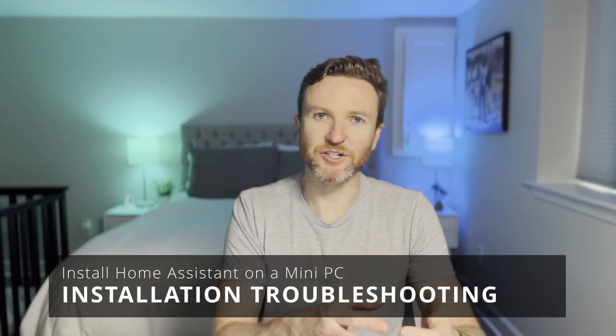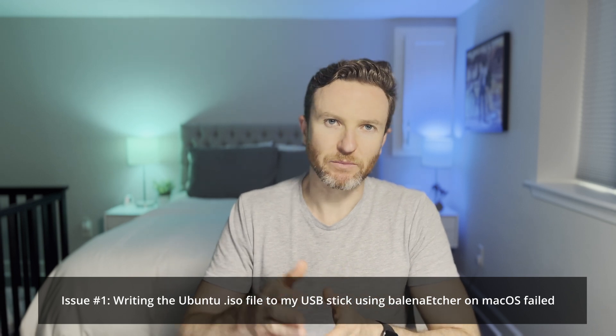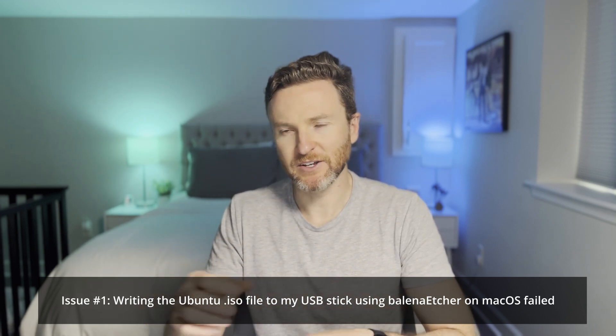Let's talk about some of the challenges I faced and how I resolved every one. Issue one: writing the Ubuntu ISO to my USB stick using Balena Etcher on macOS failed about halfway through. The USB stick then couldn't be seen or accessed on my Mac. On Windows it said the USB must be formatted, but write protection was enabled and no workarounds helped. So I grabbed an old 1TB external drive, went through the Balena Etcher steps again, and it worked — though I did get a warning that it would erase all content on that large drive.